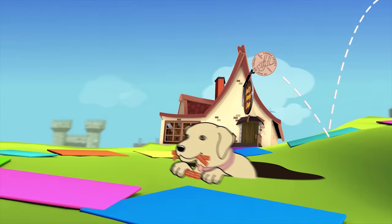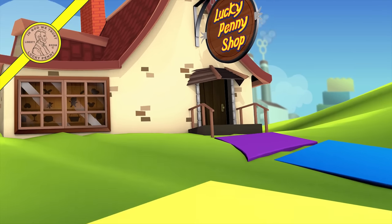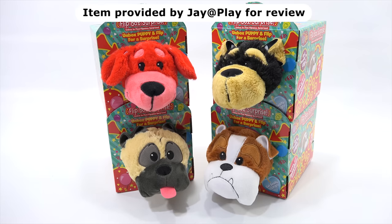You are now watching a Lucky Penny Shop product feature. Item provided by Jay at Play for review. Hey, it's Lucky Penny Shop. Elise and I are going to check out the original Flipazoo Flip Box Surprises Series 2. We do need to say thanks to Jay at Play for sending us these Flipazoos. Thank you very much.